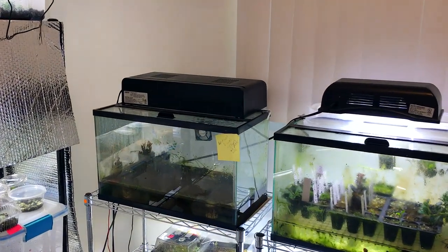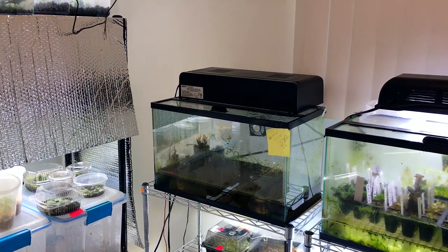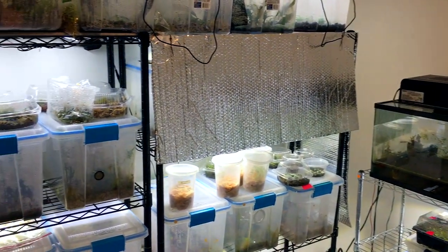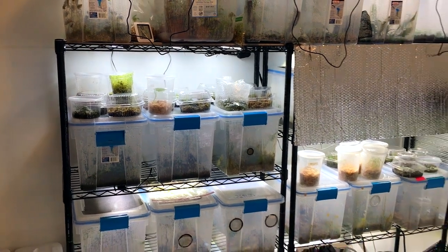I want to combine plants into bins when some bins don't have as many plants now, moving them together to save space. A lot of these bins also have substrate that's really old and I shouldn't have let it go that long, but I did.